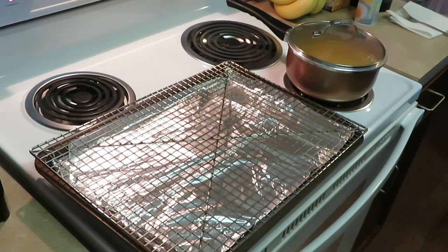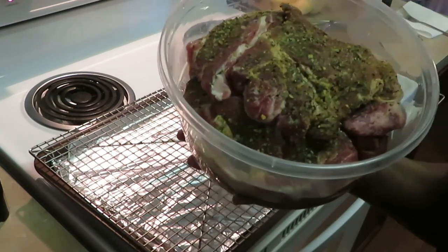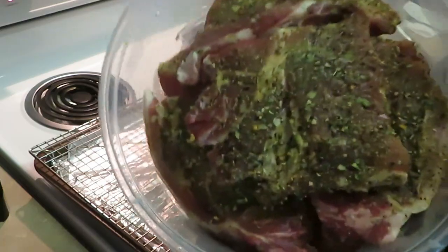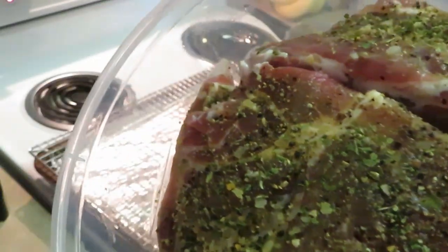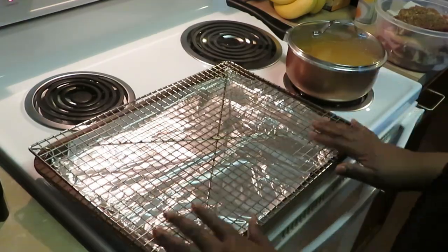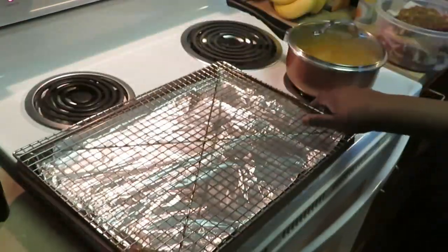Now let's get into our pork steaks. I did do a meal prep video for this — hopefully I'll remember to leave it linked somewhere so you guys can see that video. These are our pork steaks, all nicely seasoned, marinating overnight. Look at all those seasonings — you know it's gonna be good.